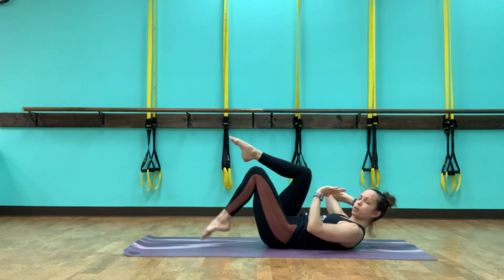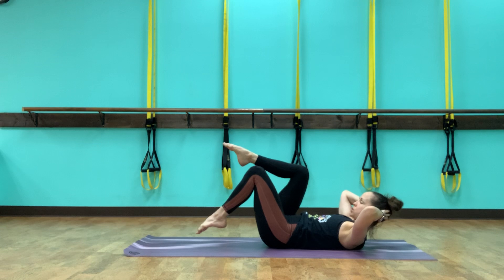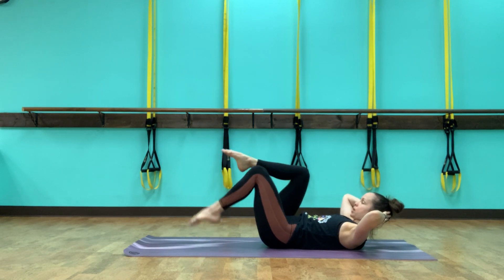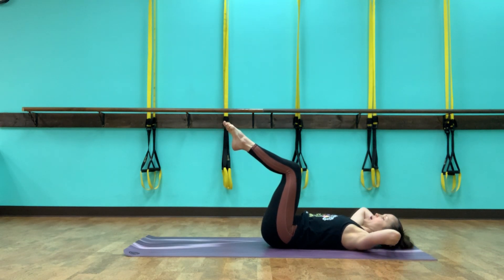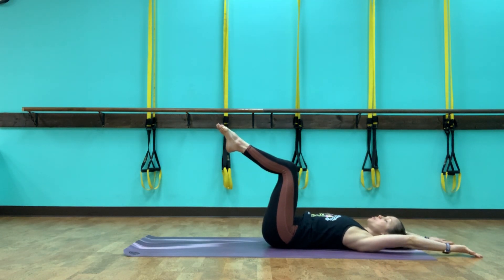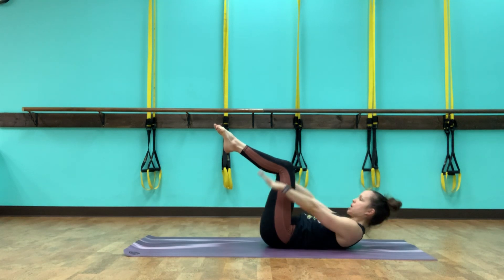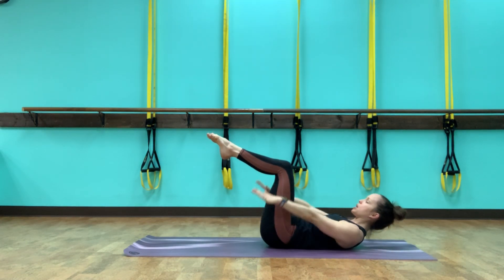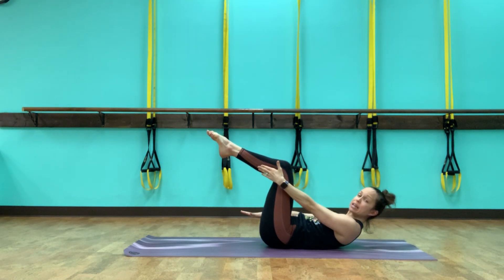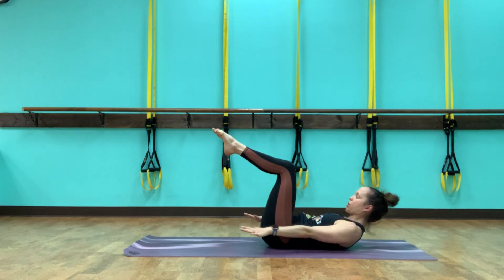Still trying to keep shoulder blades off the mat. Hold it, bring both legs up to tabletop, bring the upper body down, and then reach the arms up overhead — shoulders pulling down the back. Making our lever a little longer, a little bit more of a challenge. Exhale, we lift up. If you want to bring the hands back behind the head, they can come back into the same position. Our pelvis and legs are still stable as we lift and lower the upper half.